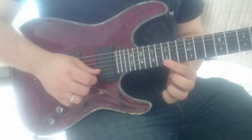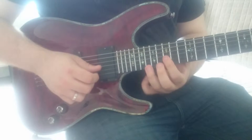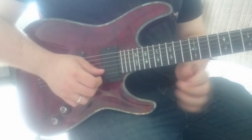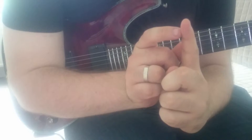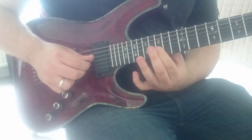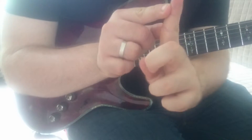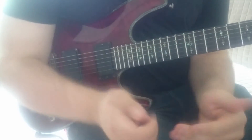Then we up pick on the 15th fret of the E string, and then we roll our finger. We use this part of our finger to fret the actual note we're playing, and as we roll, this part of the finger mutes the string below it. We're rolling this portion of the finger over the string to change focus on which of the three strings we're actually fretting.